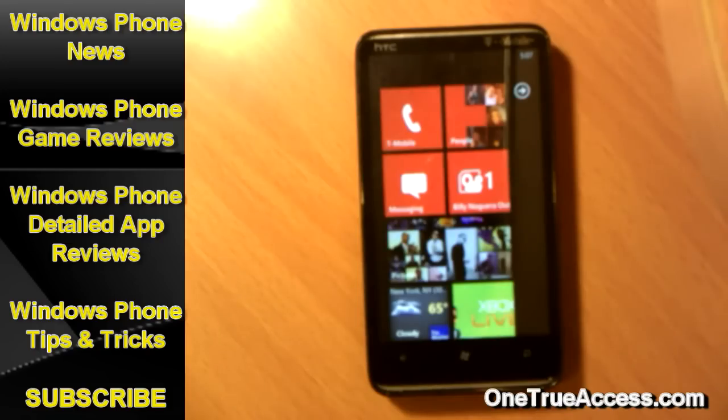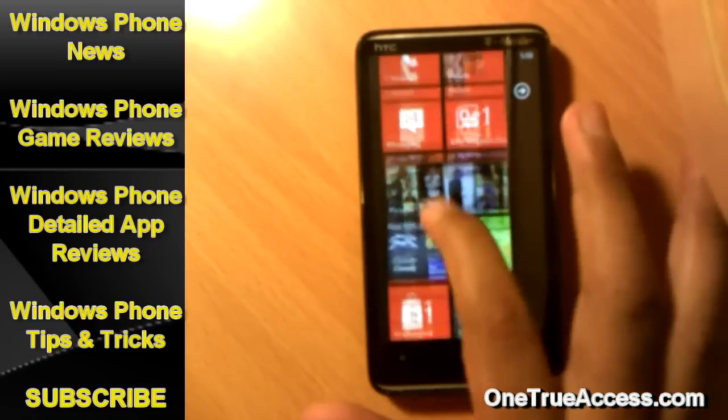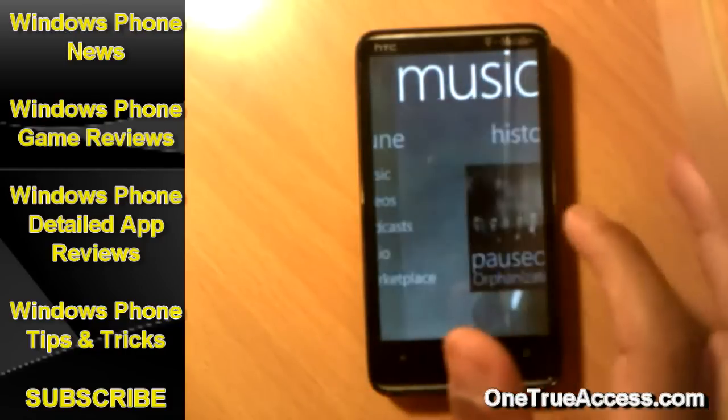What's going on guys, it's Billy Noguera from OneTrueAxis.com. Here I am to show you part 5 of the tips and tricks on tap and hold on Windows Phone 7 devices. For this, let's continue looking at the Zune Hub where I left off.